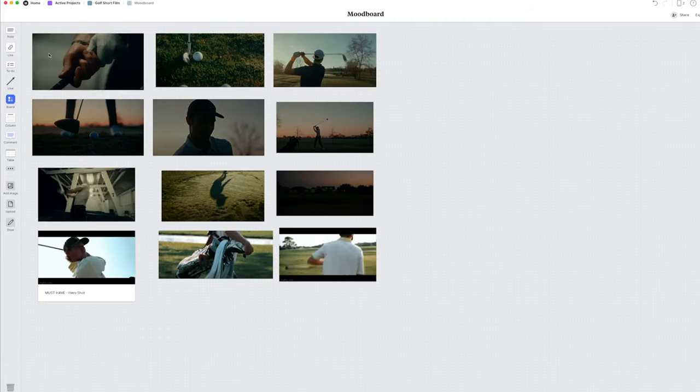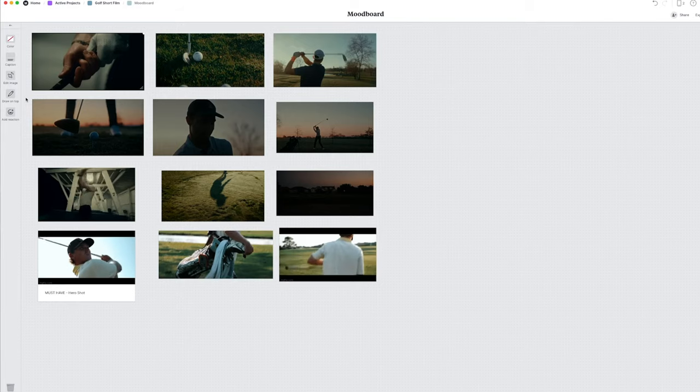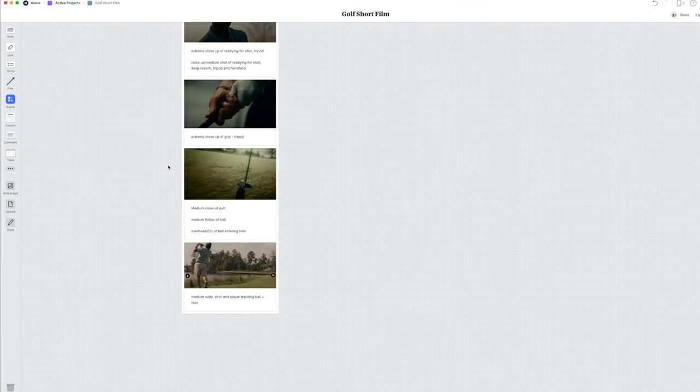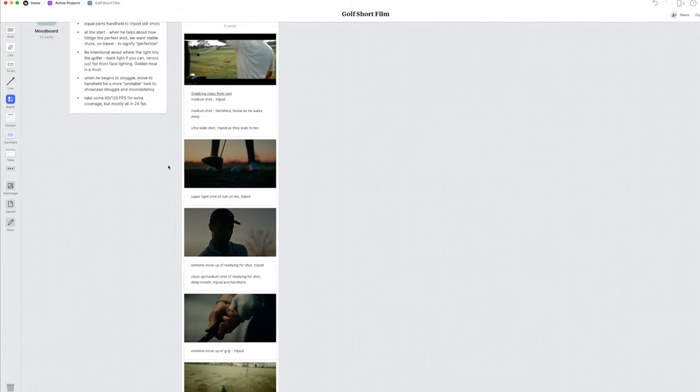Pre-production is something I'm still very new to, and that's partly because coming from a sports background, you don't really have the ability to pre-produce the shots you want at a sporting event — you're at the mercy of whatever happens in the game. But in this case, I'm shooting a short narrative piece. So what I ended up doing was watching a whole ton of golf content for a day or two, taking some screenshots, pulling frames, and putting them all in a mood board within Milanote in order to build a database of shots I wanted to replicate and create.